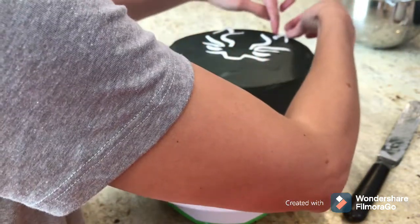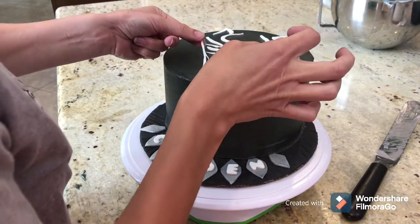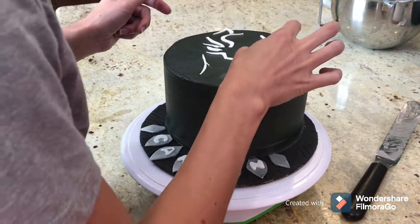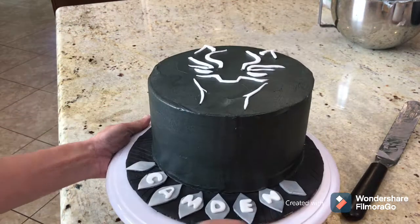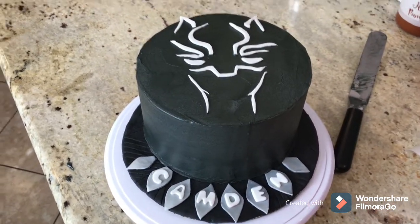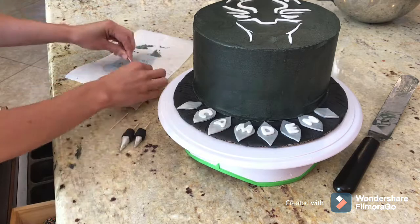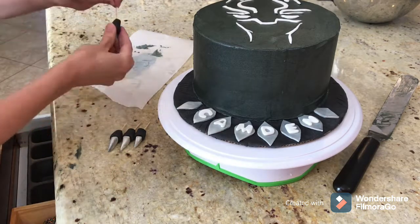I'm going to be very extra careful once I place the mask — I cannot unplace it because it's buttercream. If you were placing it on fondant you'd have some wiggle room, but here it's really a one-shot kind of deal. I'm really happy with the way it turned out, so I'm moving on to the claw portion.